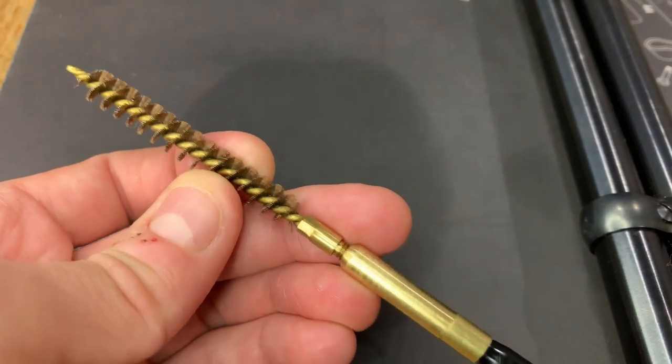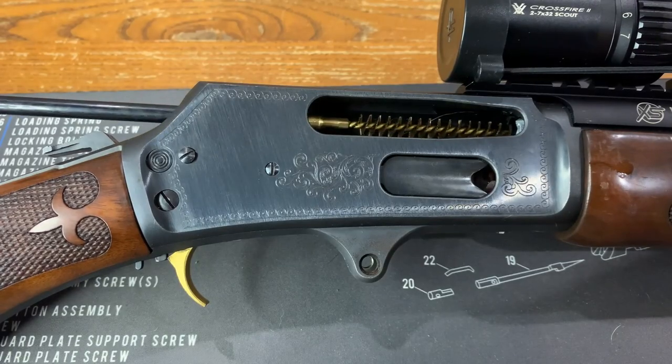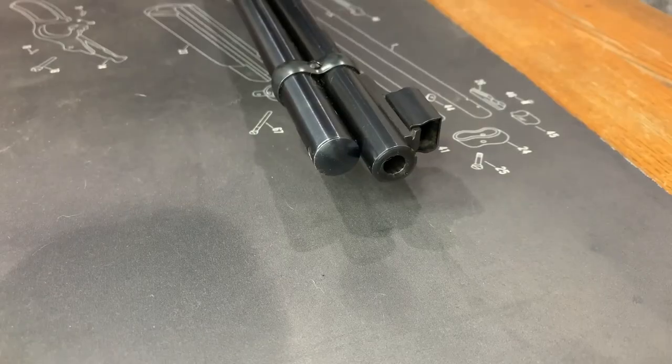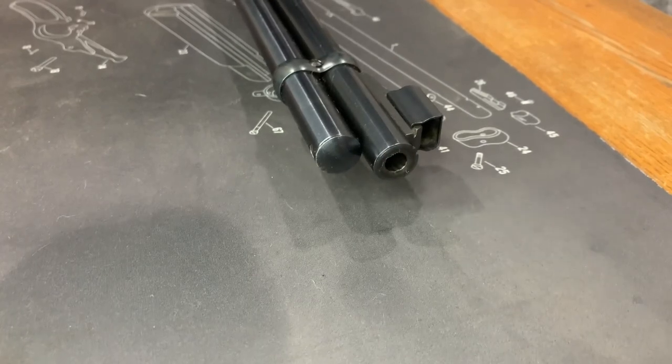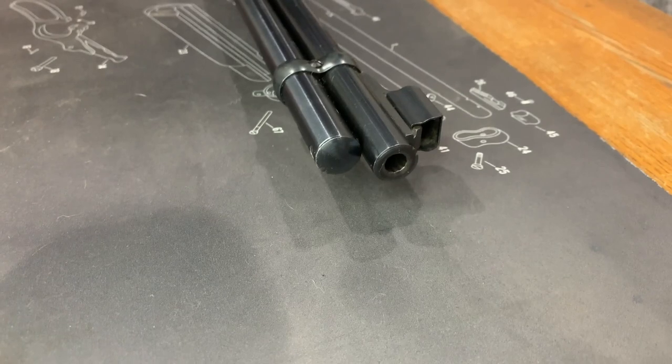Now onto the cleaning. Connect your brass brush to your cleaning rod and gently feed it back and forth through your barrel. Like all good thrusting, you won't need to force it in there — just push it smoothly and try to avoid stopping mid-stroke. I generally aim for seven pumps to get the job done, but you can decide for yourself when you're satisfied.